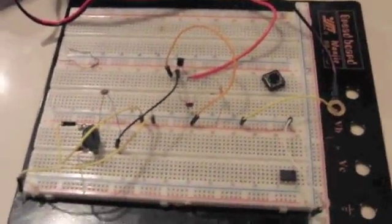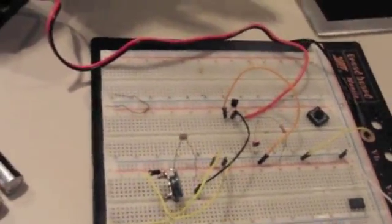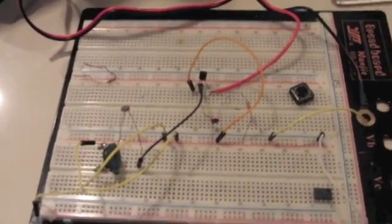This is the laser alarm that you just saw. I know it looks complicated, but don't ditch yet, because this is actually a really simple alarm compared to other ones I've seen on YouTube. Enjoy.